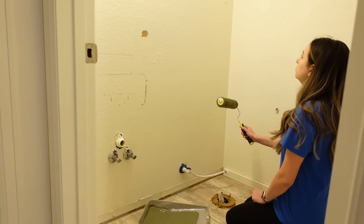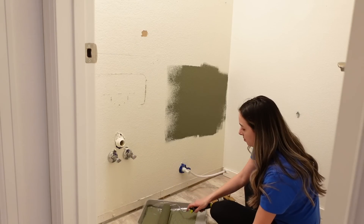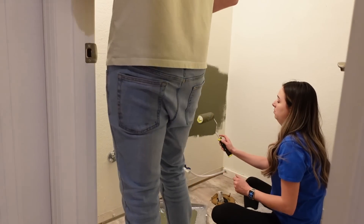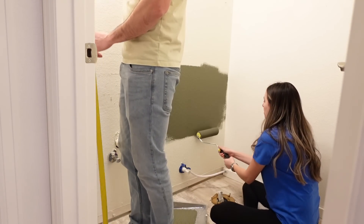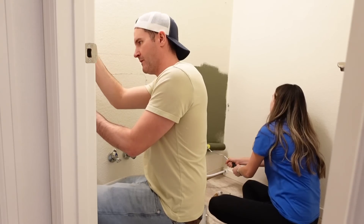We find it easier to paint the wall before we get started with our board and batten. For the board and batten, we are going up about five feet on the wall, and we are going to be using one by three common boards that we picked up from Home Depot. I will have them linked down below if you'd like to get the exact ones that we used.